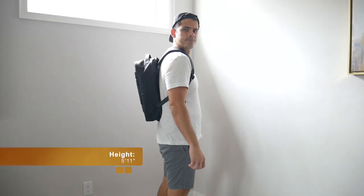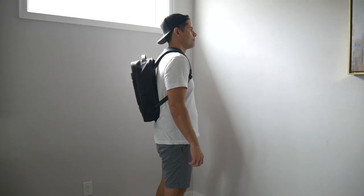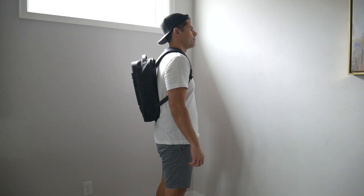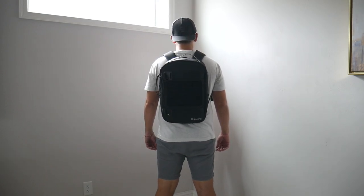Moving into the capacity, the bag comes in at about 20 liters, which is a really nice daily bag size. I was able to hold most of the items I normally like to carry and it didn't feel super tight. I like that this bag maintains a really slim silhouette even when it's a little bit more packed out and hugs your back nicely, making it great for navigating crowded areas, jumping on public transit, and carrying on to pretty much any domestic or international airline.